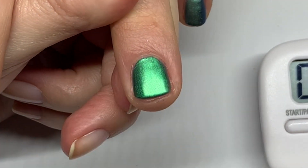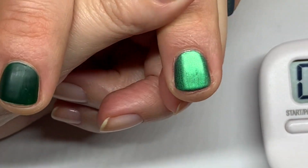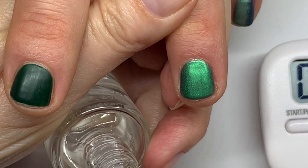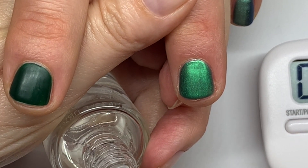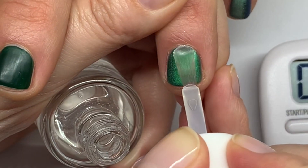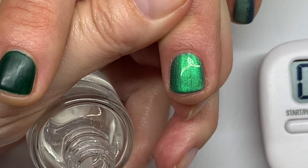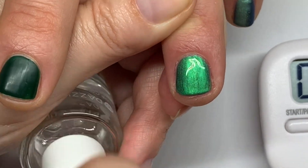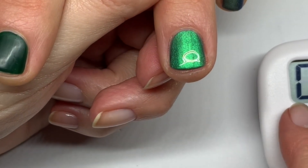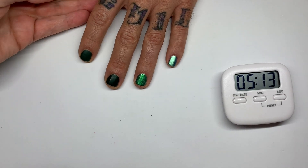Okay, this color coat is dry — now we're going to do the final top coat and let it dry for five minutes. This step-by-step process is also the same approach you would use with Transform, the Dazzle Dry ridge filler. Let it dry five minutes and we'll see the result.